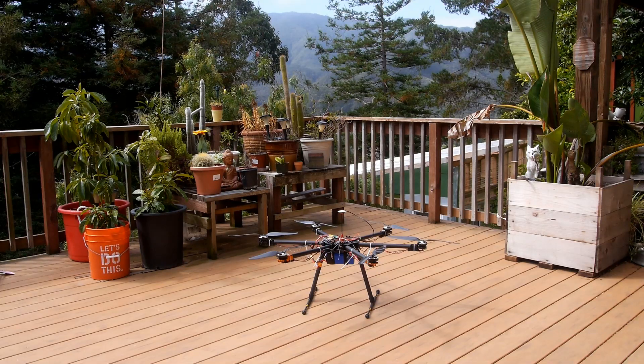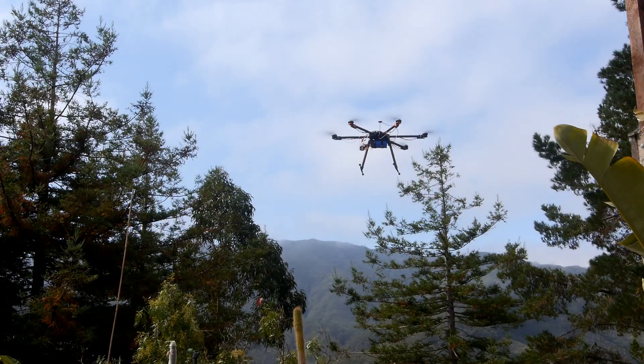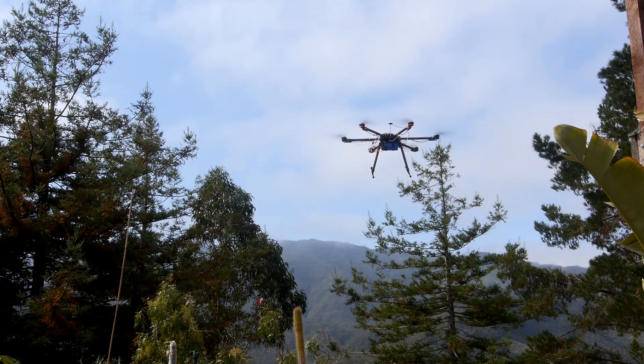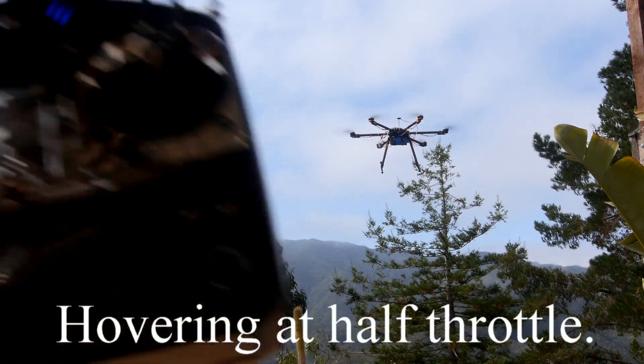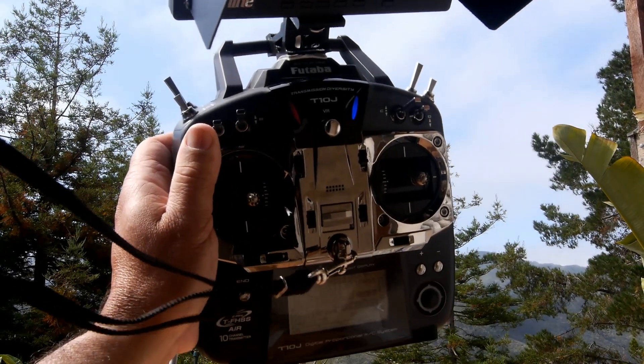Alright, we're back. This is the smaller battery. I waited about half an hour for the motors to cool down, in case that makes any difference. Here we go — start timer. Up and away. The up and down has stopped, and the remote, if you can see, is right on the halfway point.